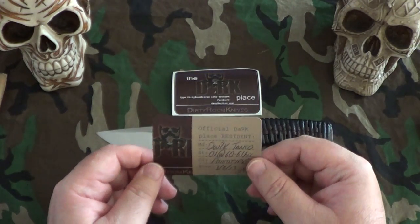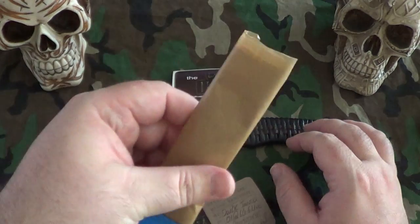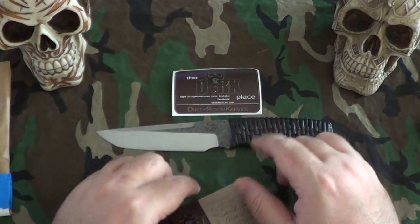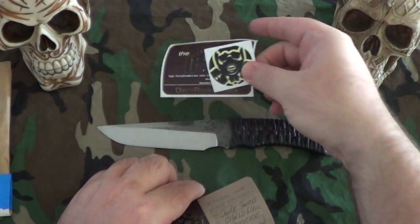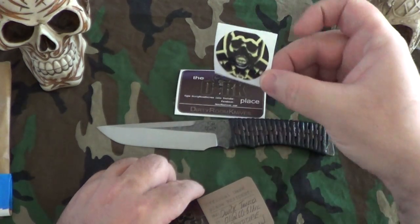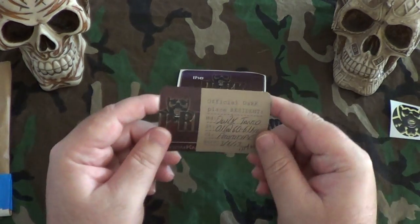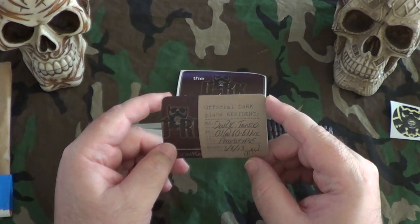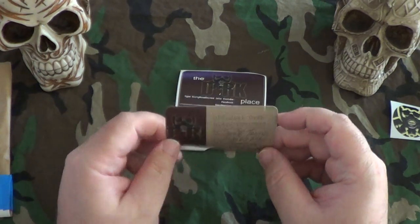He decided he was just going to go ahead and sell it without a sheath or anything — it came with this paper sheath. It didn't come with the stickers like usual, but he threw the stickers in. I love especially the Dark Place one; the ventilator one cracks me up, it's hilarious. It's O1 tool steel at 60-61 HRC, and a prototype done on June 3rd, 2013.